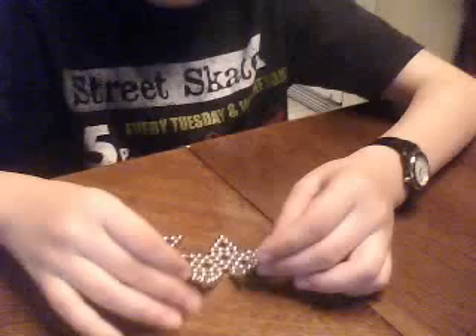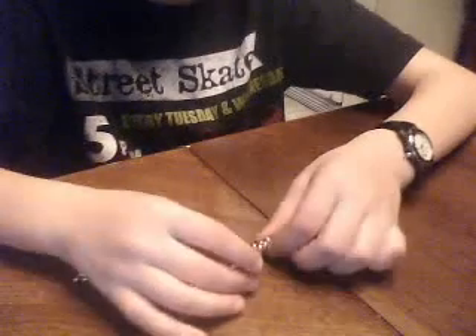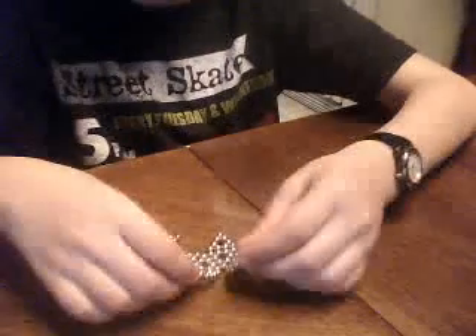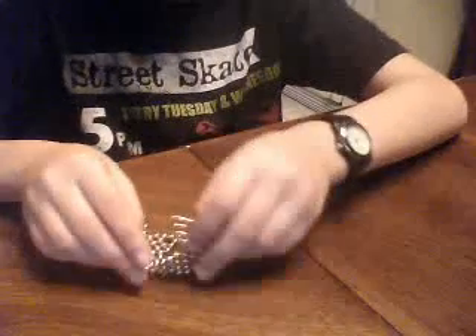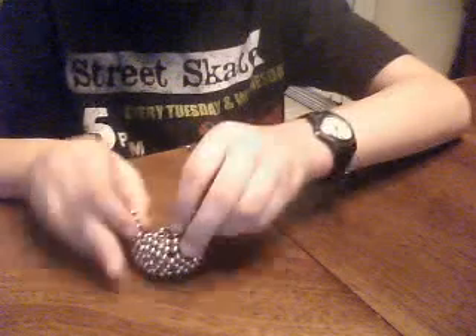Check it out — GetBuckyBalls.com. And watch PoeTowTow's videos: P-O-W-T-O-T-O. And let me start.